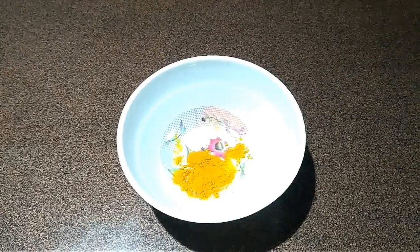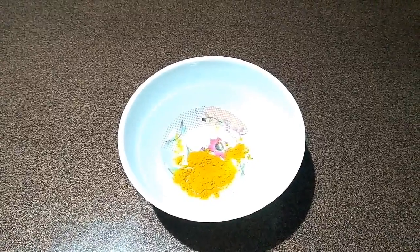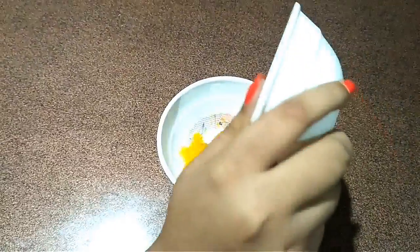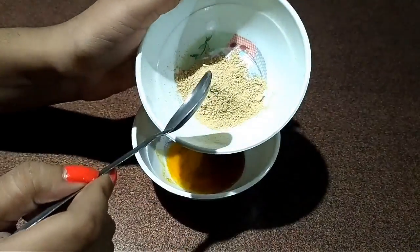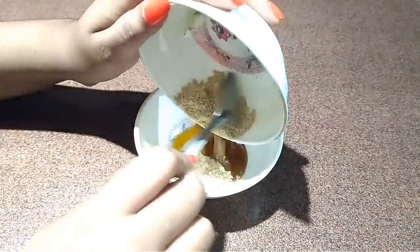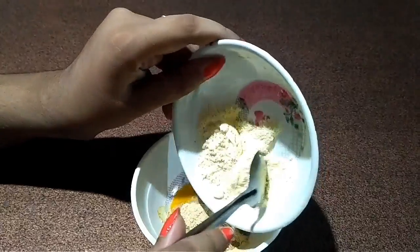So to remove suntan from your skin, we need half a tablespoon of turmeric powder, 2 tablespoons of honey, 1 tablespoon of lemon juice, 2 tablespoons of multani mitti or fuller's earth, and 2 tablespoons of besan or gram flour.